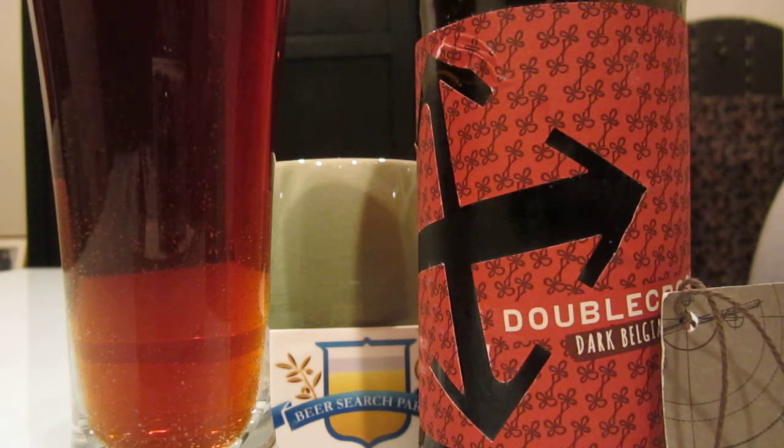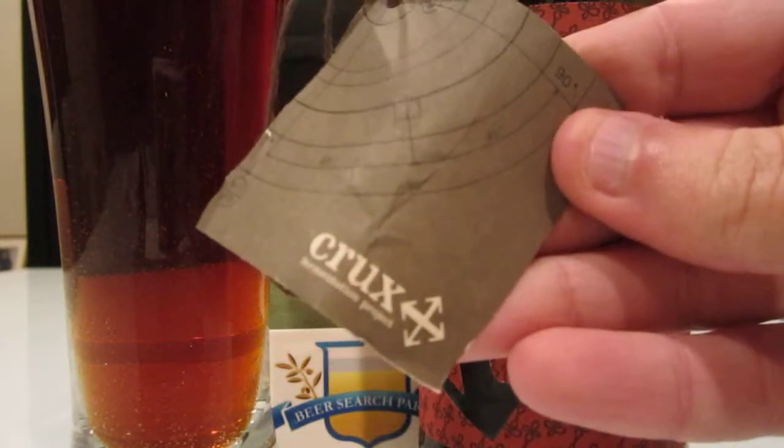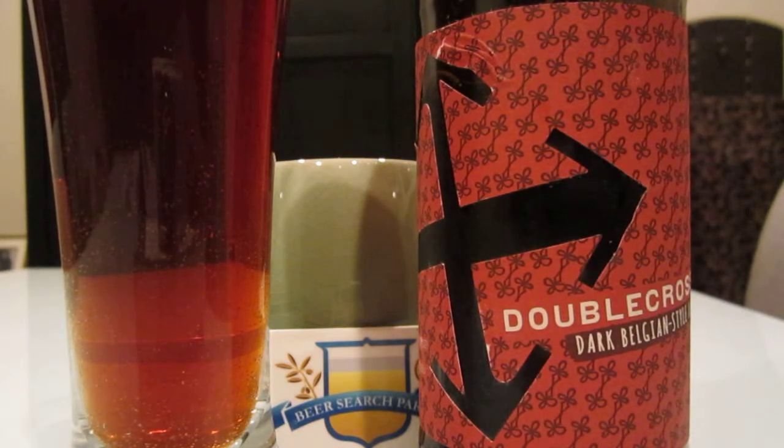It's a great looking bottle. Those poor guys that have to do the hand cuttings — or they must have a stamping machine for that. Very interesting. I'll be interested to try more than just the two beers I've had from them. Double Cross, dark Belgian style ale from the Crux Fermentation Project. Thanks very much for watching. This is Sean Inman, and if you want news about the LA beer scene, reviews, upcoming events, or just cool beer world stuff, I'm at BeerSearchParty.com. Cheers.